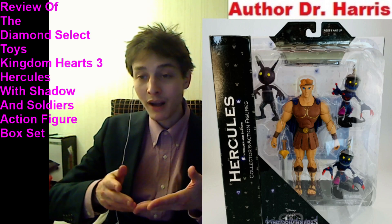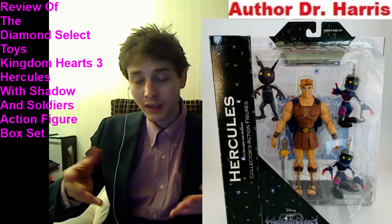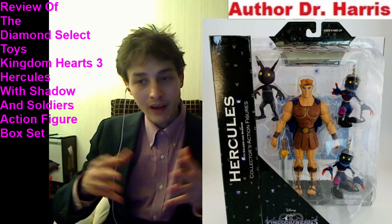I'd have to rate this action figure box set a 9 out of 10. It just offers unprecedented value. These action figures are meritorious — they're stupendous in all facets.